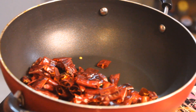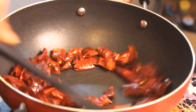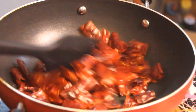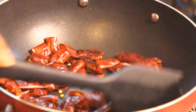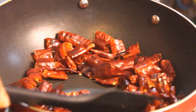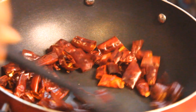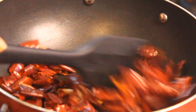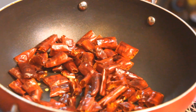We don't need to open it. We have to sauté it a little bit. Dry roast it. We are going to remove the gas. We don't need to apply the gas on the ground. We will dry roast it and drop it over a plate.